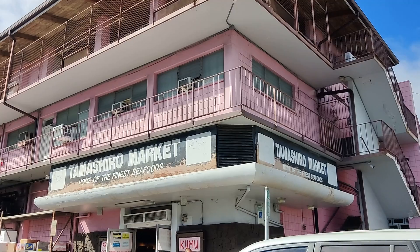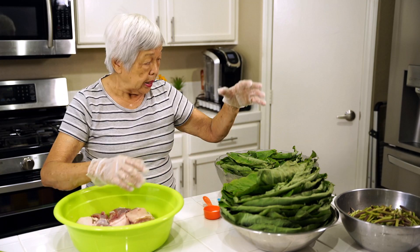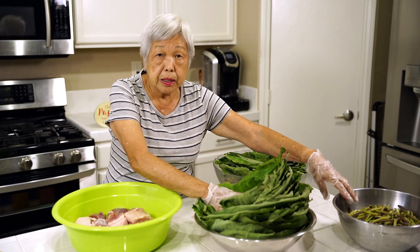I went to Tamashua Market in Oahu and I bought fresh taro leaves. It's a very famous place to shop. I've separated the smaller leaves and the bigger leaves. You have to wash them — I put them in a bowl of water and shake it all out. It's not very dirty, just a little dusty. I separated the big leaves from the small leaves and I also have the stems.